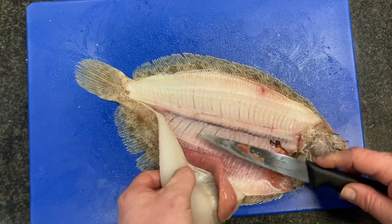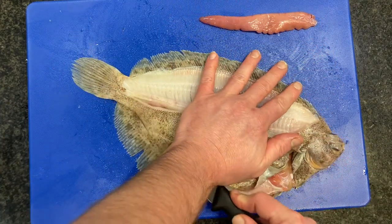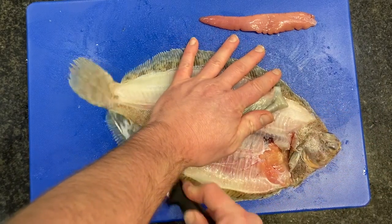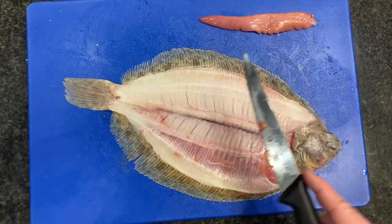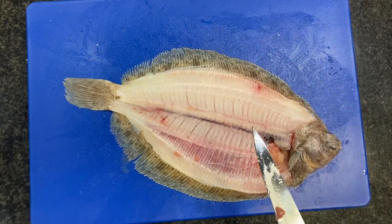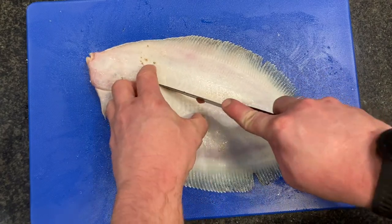We're going to take the other side off — another fillet off. As you can see, this one's got some room. Okay, let's do fillet number two.